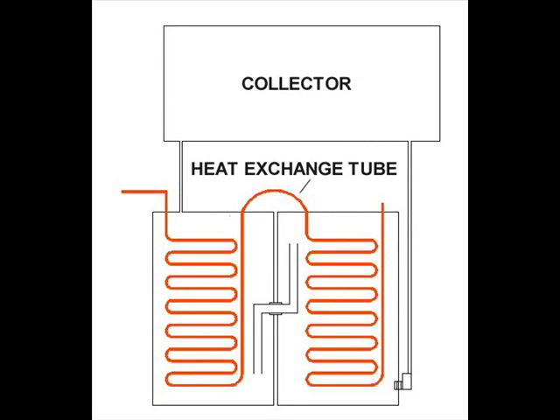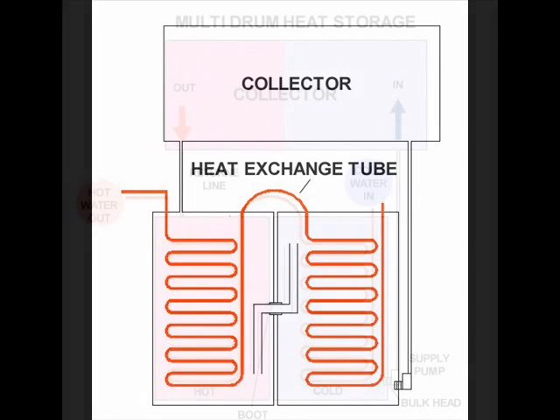After the drums are joined with a rubber boot and the bulkhead connector is installed, we can add some additional plumbing to separate the hot water from the cold. To do this, we'll need two 10-inch PVC pipes and two 2-inch PVC elbows. These pipes siphon cold water from the bottom of the hot drum and deposit it on the top layer of the cold drum. This is how the coldest water from the storage system is supplied to the collector to maximize collector heat transfer.